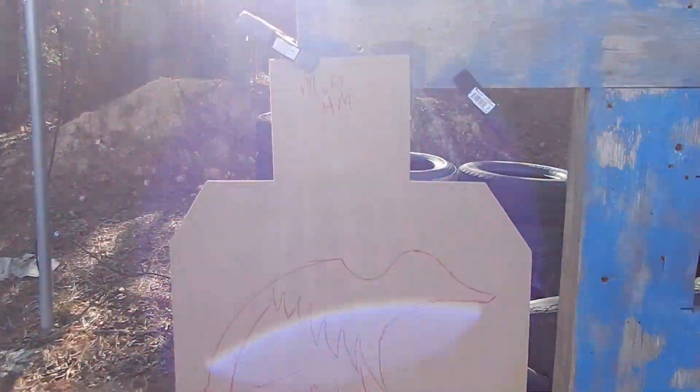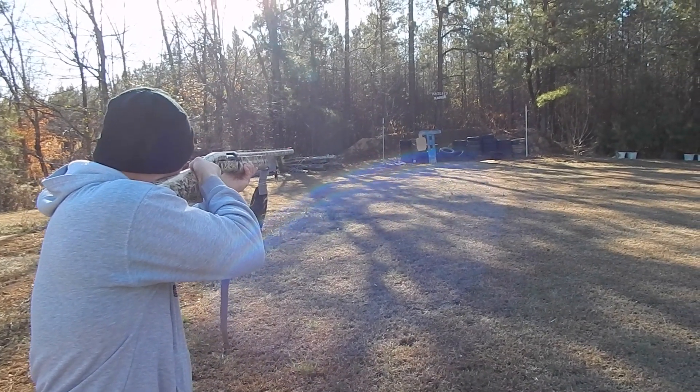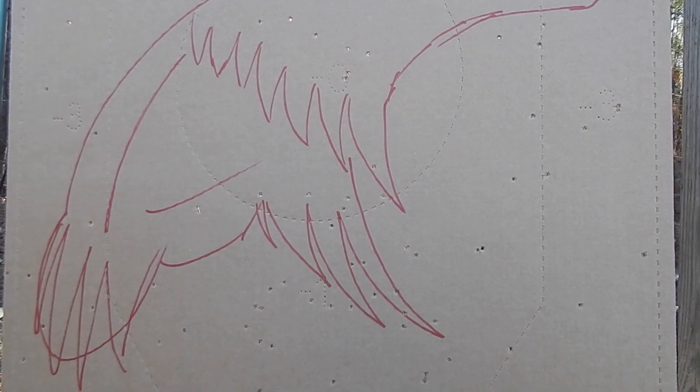Now we're going to do the modified choke with the Heavy Metal shell. There are a lot of hits around there — about 24 in that one too. So from what I can tell, between the Winchester, the Heavy Metal, and the Kent all shot out of a modified choke, they're about the same honestly. Heavy Metal and Winchester had 24 BBs in the duck drawing, and Kent had 23.